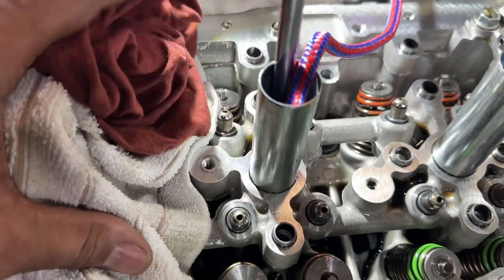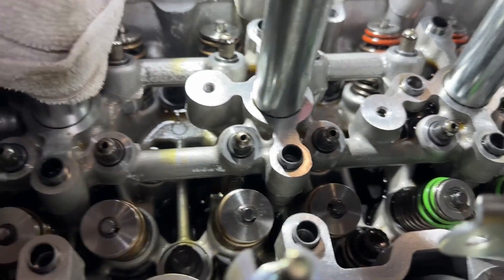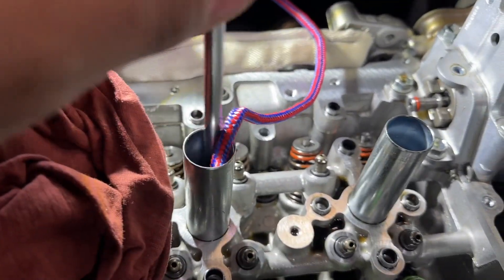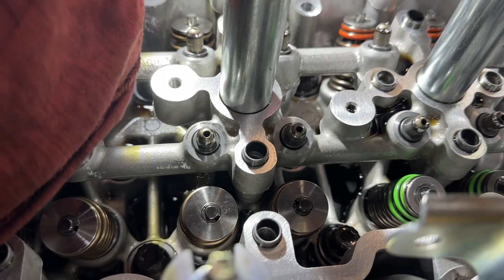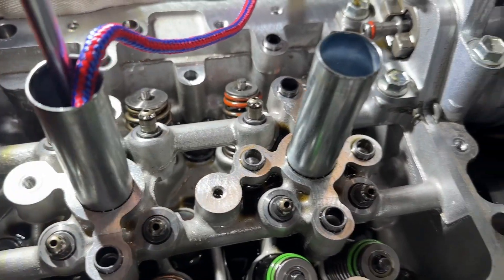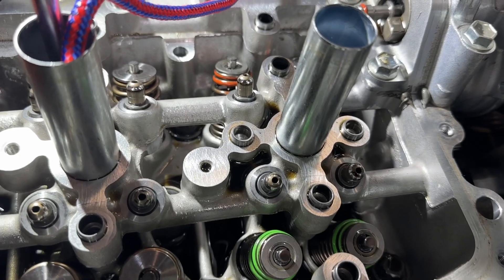Cylinder number two springs are all on, and you can see number one springs are on as well. Again, rope in the cylinder, bring it up to TDC, jam the valves, take them off, take the old ones off and put the new ones on. You need to work with all your overhead valve tools to make them work properly. Take your time — just number three left.